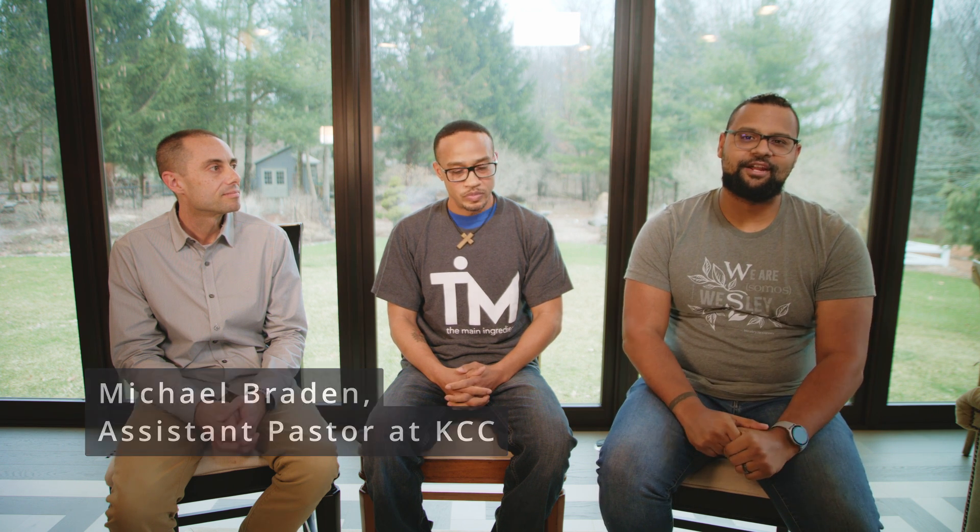Pastor Michael, tell us a little bit about who you are, what you do, and what's the passion behind what you do. My name is Michael Brayden. I am one of the assistant pastors at Kenwood Community Church in our Connect Care and Grow department. Basically what that is, it oversees our discipleship, benevolence, and care areas in the church. It's a big passion for me because I love equipping Christians growing in their faith — I love to help them learn more about God, deepen their relationship with God. I get to do that day in and day out and I love it.